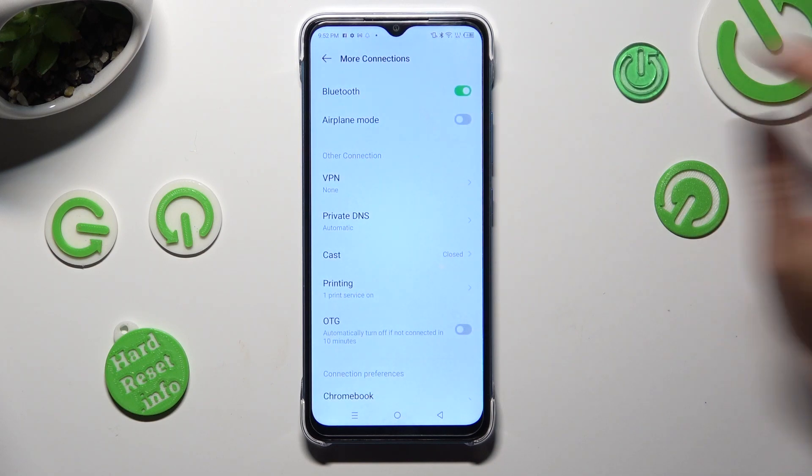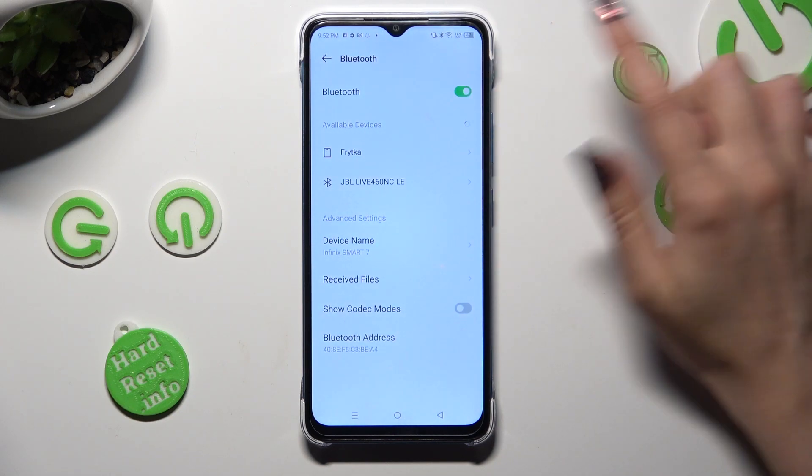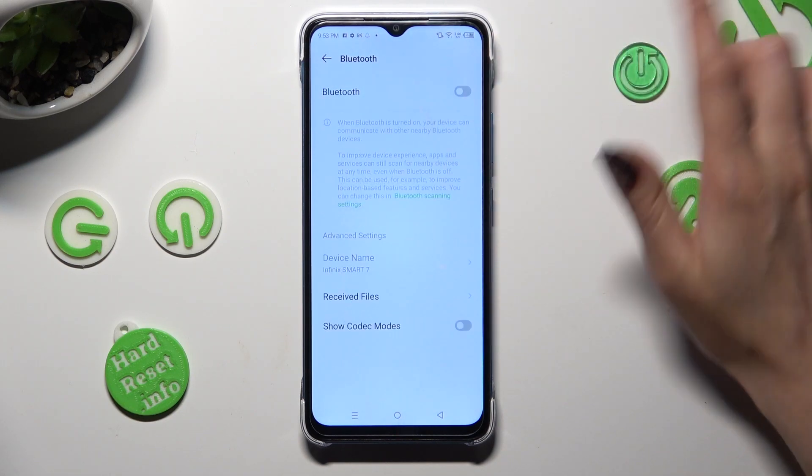Following that, tap on Bluetooth and click on the switcher next to it in order to activate it.